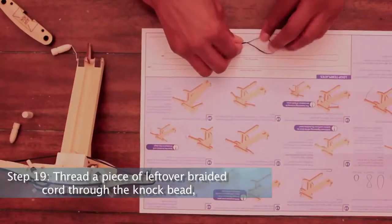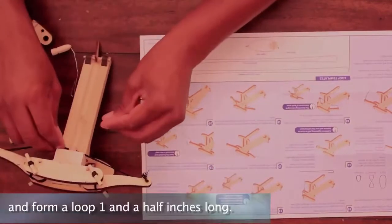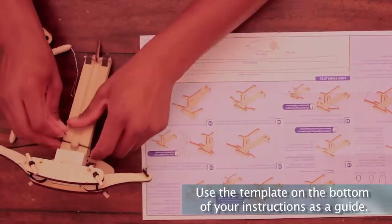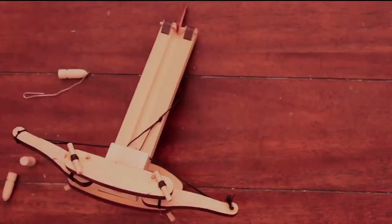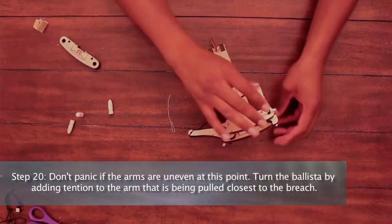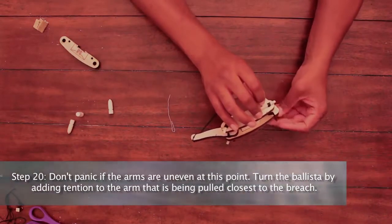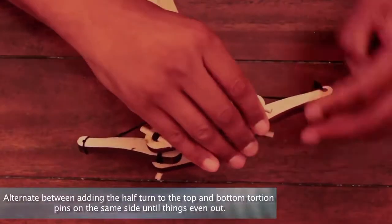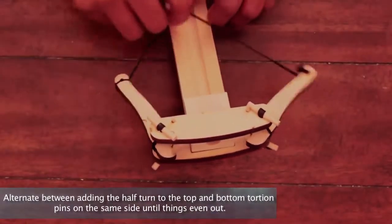Step 19: Thread a piece of leftover braided cord through the knock bead and form a loop one and a half inches long. Use the template on the bottom of your instructions as a guide. Step 20: Don't panic if the arms are uneven at this point. Turn the ballista by adding tension to the arm that is being pulled closest to the breech. Alternate between adding a half turn to the top and bottom torsion pins on the same side until things even out.